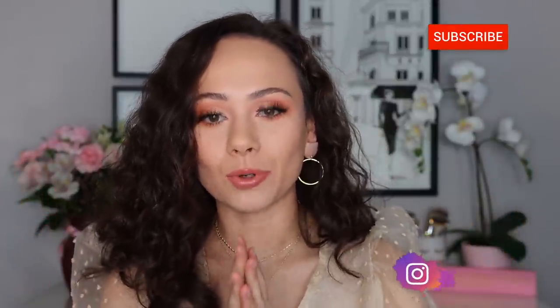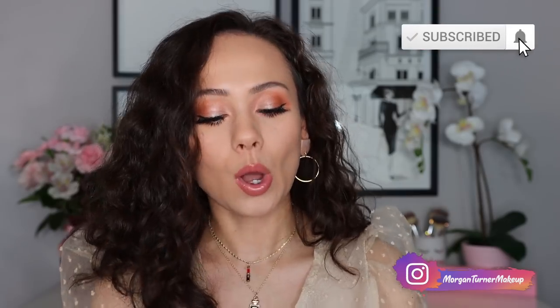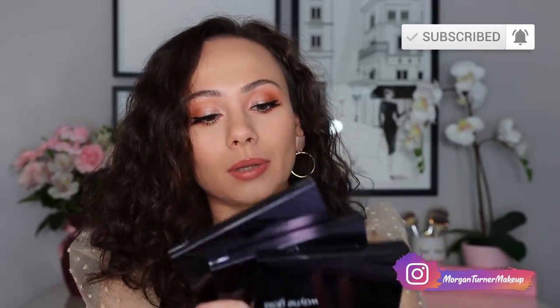Hey guys, what is up? Welcome to my channel. For today's video, I'm going to be reviewing the brand new Wayne Goss Weightless Fail Blush Palette. So if you want to hear my thoughts on these, I also do some cheek swatches as well — then just keep watching.